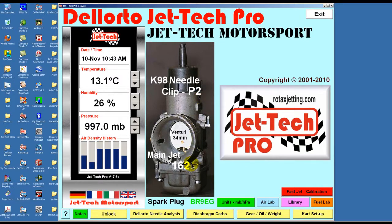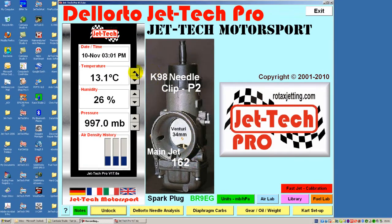Now a final word from Kate. Every carburetor is different. This video is about calibrating the software to perfectly match your specific carburetor, engine and exhaust combination. All JetTech software is easy to use. You only have to calibrate JetTech software once, so do it carefully.